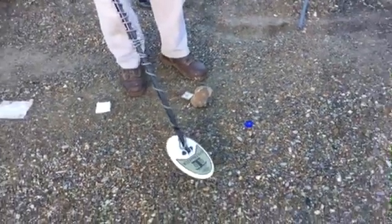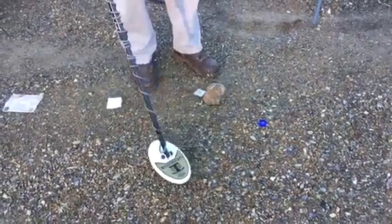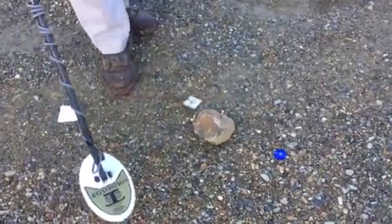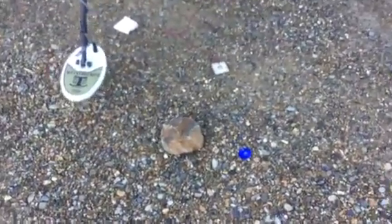We're doing a comparison with the GMT Gold Master. We've got it ground balanced. I want you to see this hot rock right here — it's more than it can deal with. There's no way that you could find a piece of gold under that.